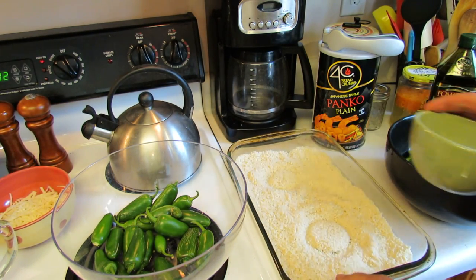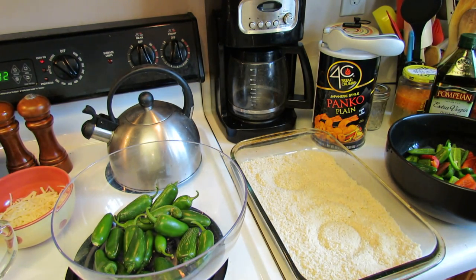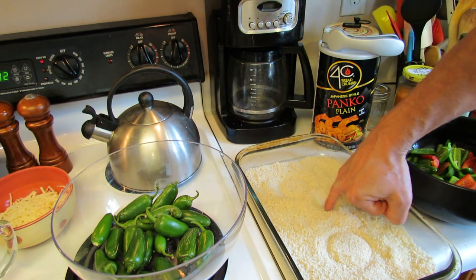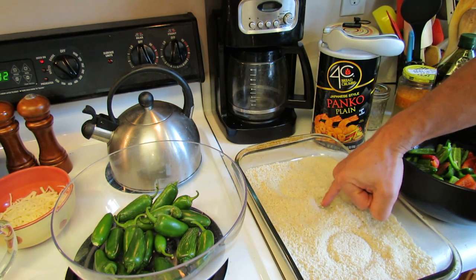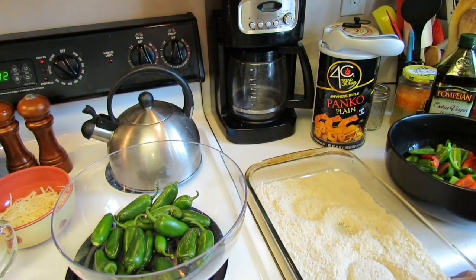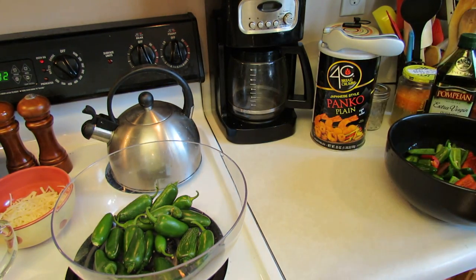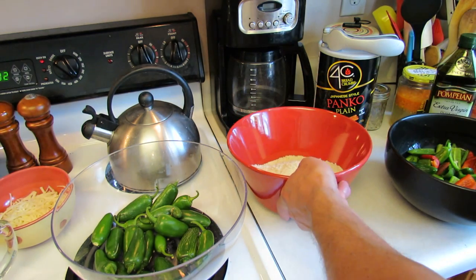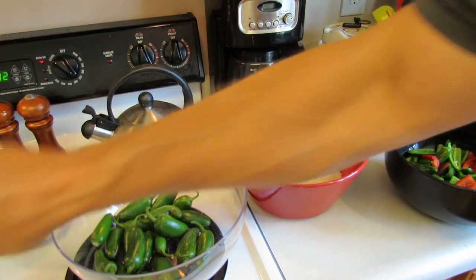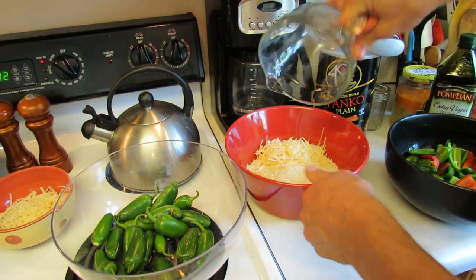Everybody's going to have a different size Pyrex pan, so just measure in the panko this way — you want it to be about that thick. This is going to go on top of them, so just measure it out. You want to use panko breadcrumbs — they don't have a lot of flavor, but they're very, very crisp. Once you measure it, put it into a bowl and add in about a cup of Parmesan cheese.